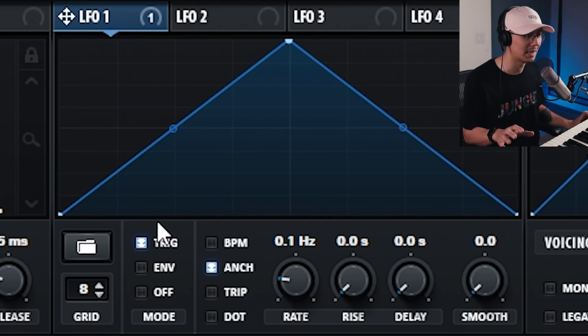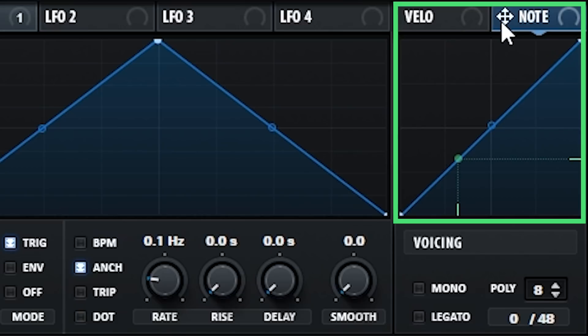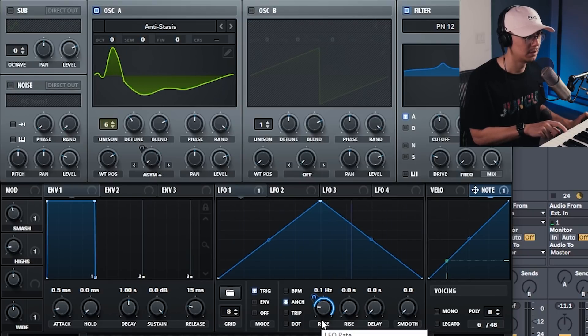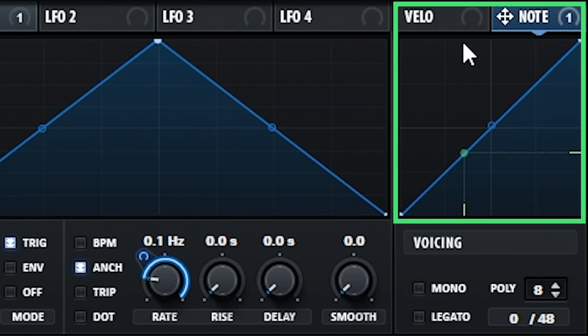Currently the texture of the sound is constant regardless of the key I'm hitting. But to make this a little more funky I want to apply some key mapping to the rate of the LFO, so that the higher the note we play, the faster the LFO rate oscillates. To do that, on the far right hit the note tab to bring up the key mapping grid, then assign the key mapping to the rate of LFO 1 — make sure the modulation amount is at the max. The oscillator changes at a faster rate at the higher octaves, and that's exactly what we want thanks to the key mapping grid.